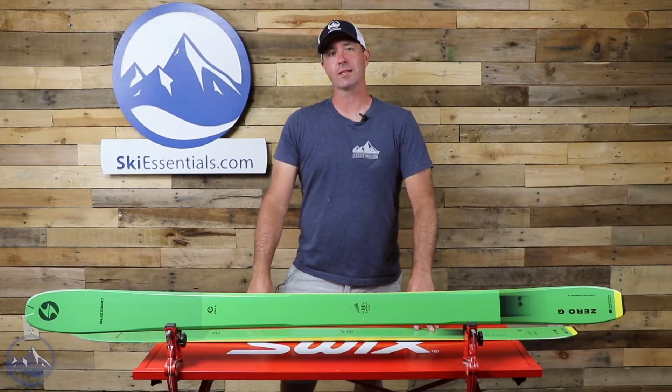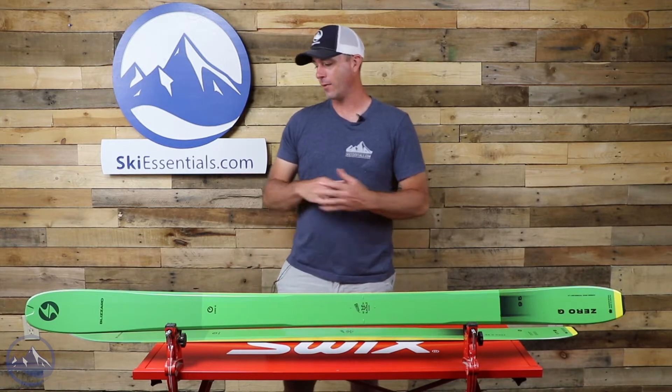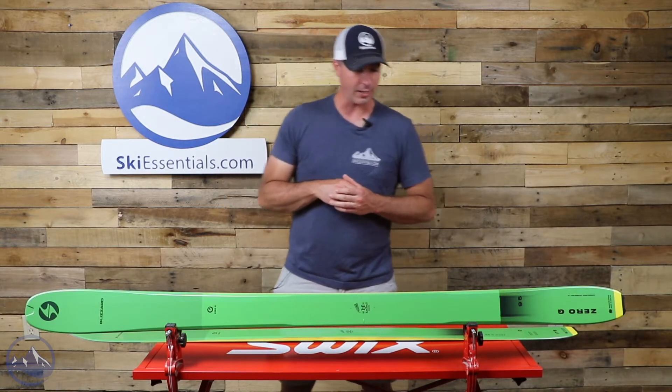Hey skiers, it's Bob with SkiEssentials.com. Welcome to our 2022 ski test. Now we've got a Blizzard Zero G 95.